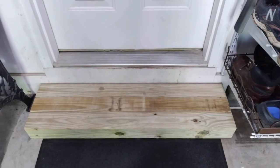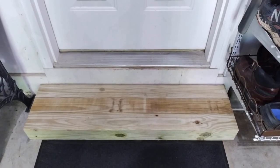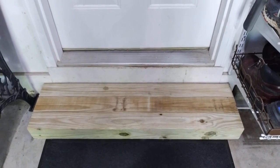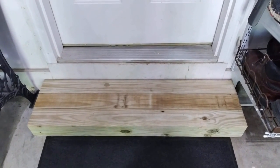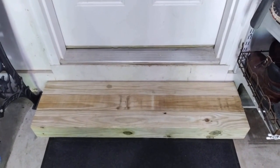This door comes out into our garage, and my wife wanted me to add a step here for her. She saw this simple, easy, inexpensive method of making a step online, told me about it, so I made this up for her. It's a little bit narrow and she'd like me to widen it just a bit. Since I had to do that, I thought I would show you how I put this together. It's real easy.